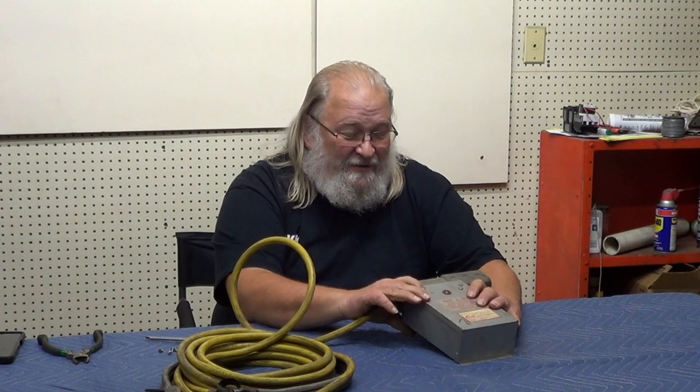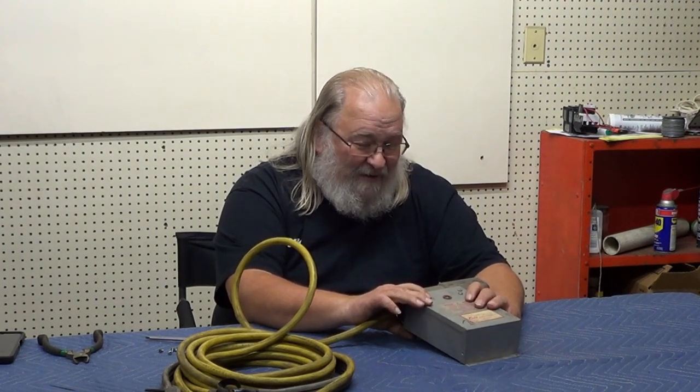There is another method out there that does basically the same thing as this box does: you used to be able to start a three-phase motor on single phase and use that motor to generate your third leg of three-phase for a second motor. But now you're running two complete motors to try to get the power to run one motor, and again you're not getting the right torque you need to run that motor.